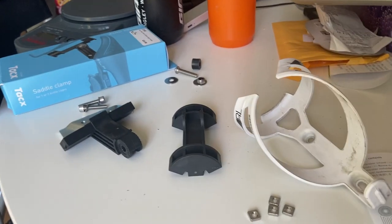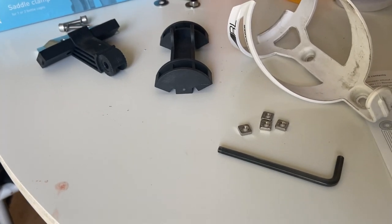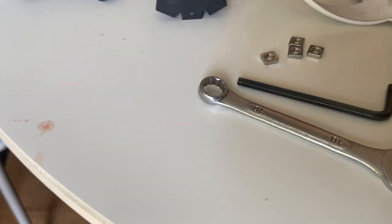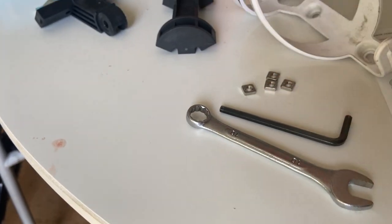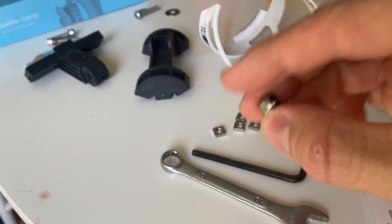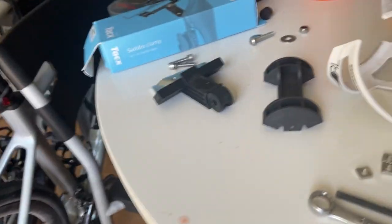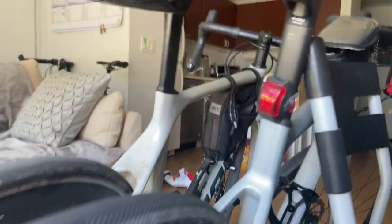The tools needed are very simple: a 4mm Allen key and a 10mm wrench or spanner. This bolt needs to be held with one, and this nylon insert self-locking nut needs to be held with the other. Very straightforward, because mounting is very, very simple.